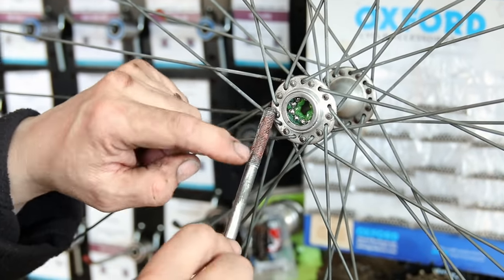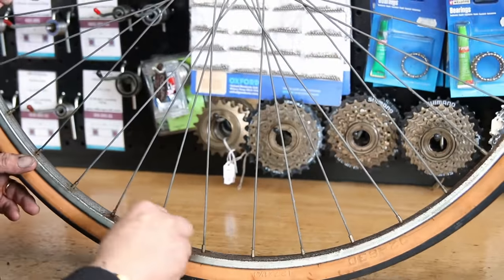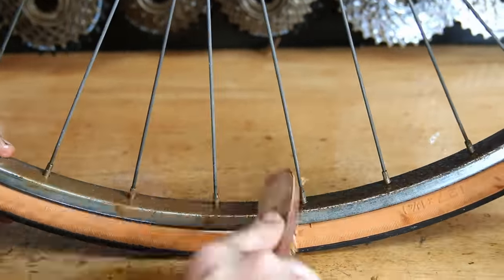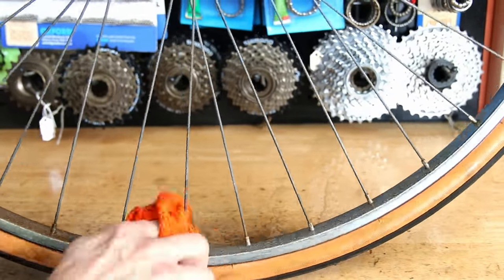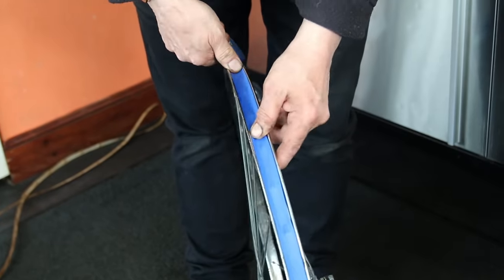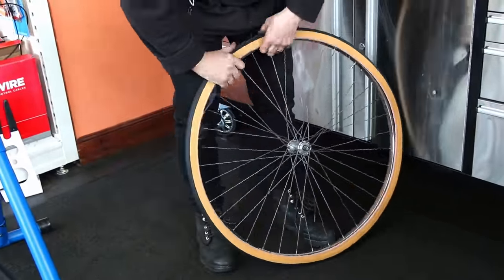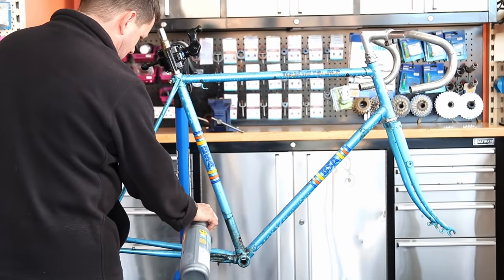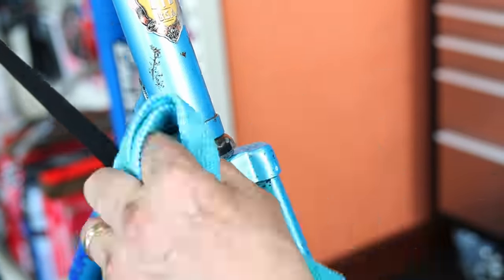I tend to use copper slip mainly on the threads — it doesn't matter if it's on aluminium or stainless steel; it doesn't alter the galvanic scale because of the anti-corrosion and anti-seizure pastes within that copper grease. Now we're just cleaning up the wheel. I noticed a comment last week saying that after we wire-wooled and cleaned the wheel it would only go rusty quickly — that's not technically true. All you're doing is cleaning off the bleeding of the rust that's already there; you're not making it any more prone to rust than the damage already on the bike when it comes to us.